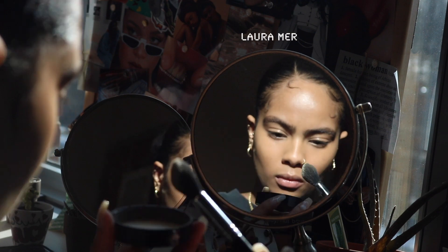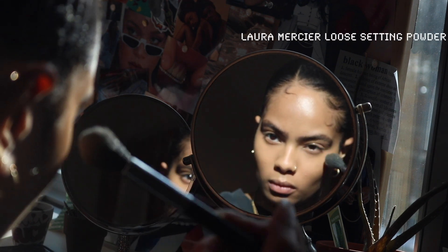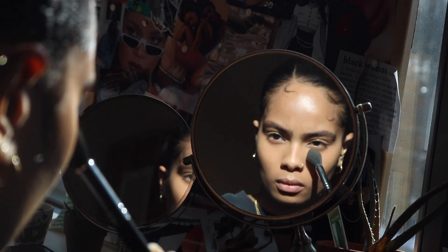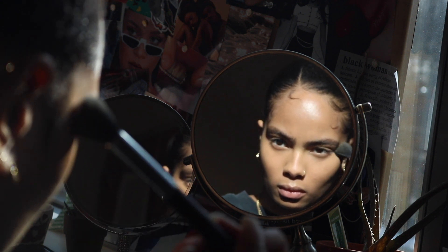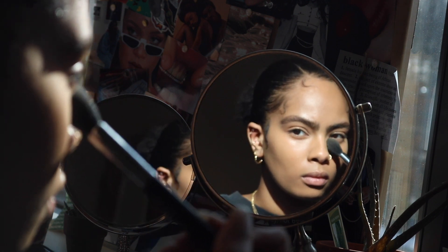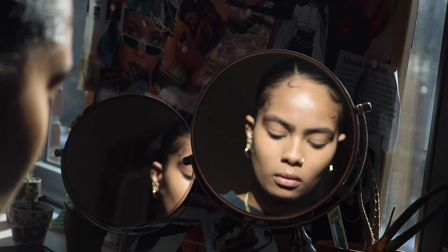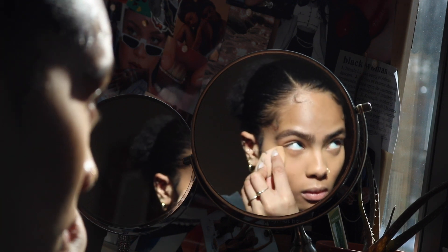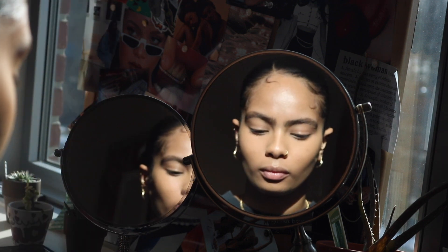To set my face, I like to use the Laura Mercier setting powder in the honey shade. I used to be a big fan of the translucent shade until I realized it was just a bit too light for me — it would leave a white cast all over my face. The honey shade has yellow undertones that help color correct, and it helps cover up my dark circles, which is a pretty big win.